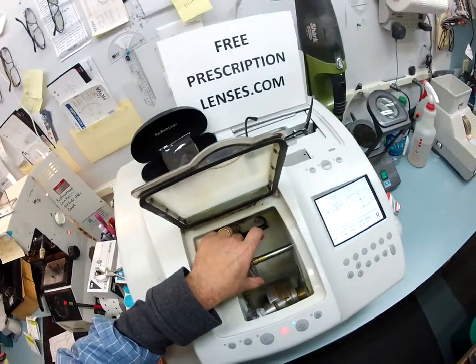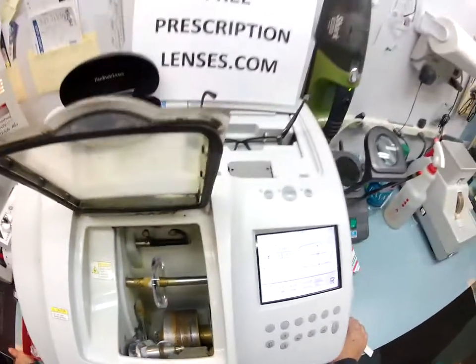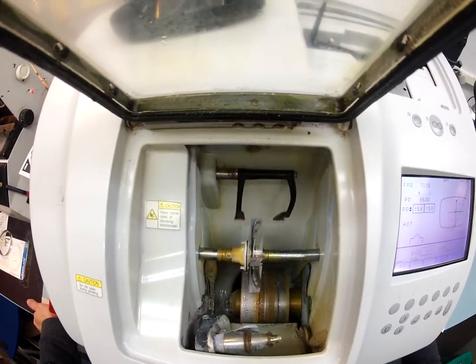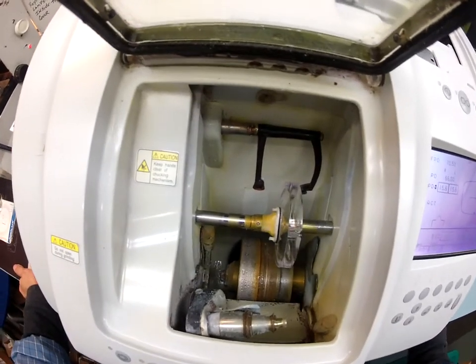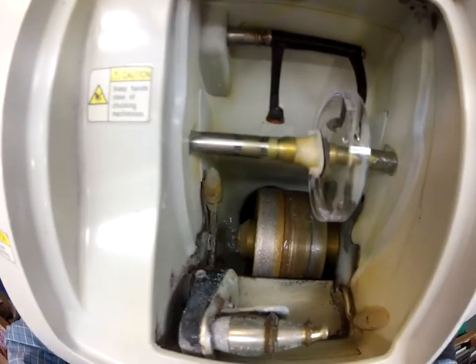So I'm going to hit start. The first thing that's going to happen is the LMU is going to come down and trace the shape of your frame onto the lens. First it's going to trace the concave side of the lens, and then it's going to trace the convex side. The concave side is closest to your eyelashes. The convex side is away from your face.